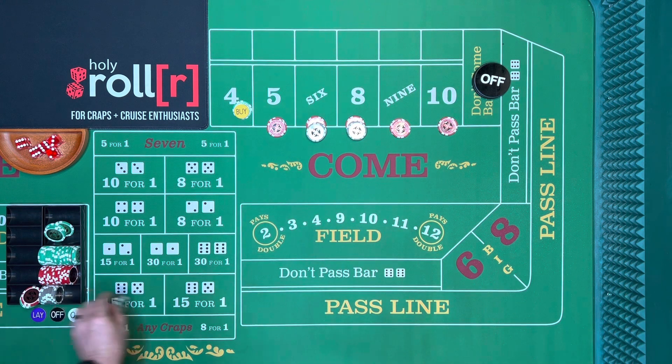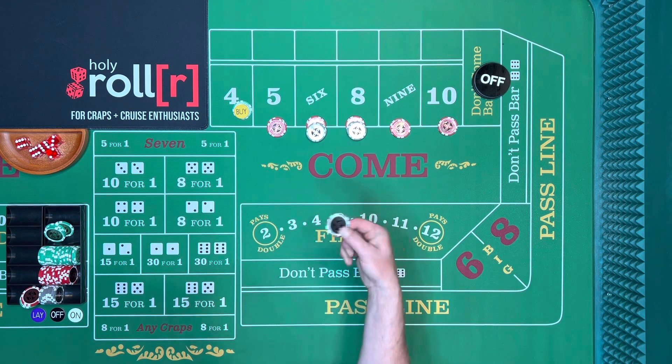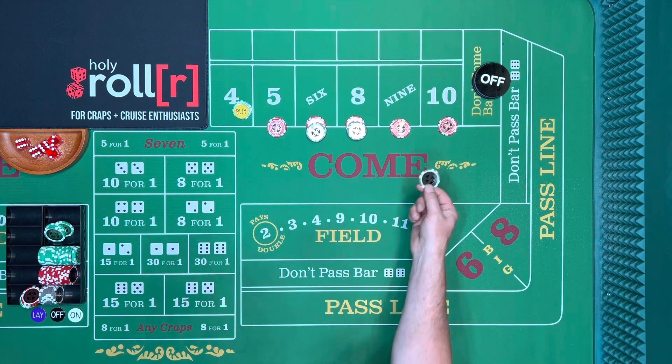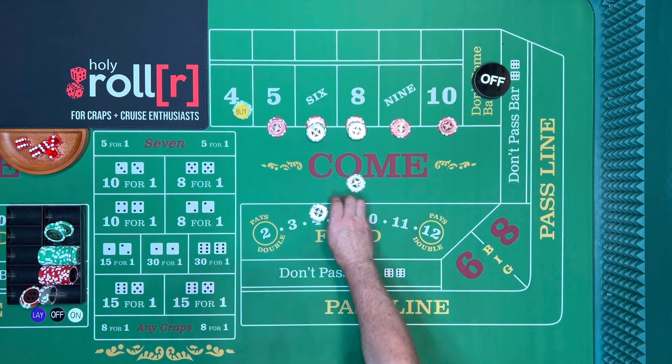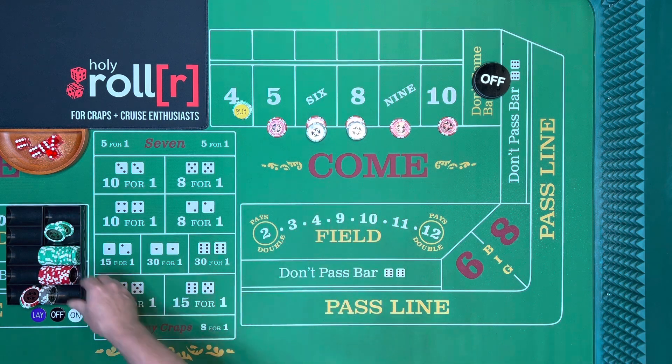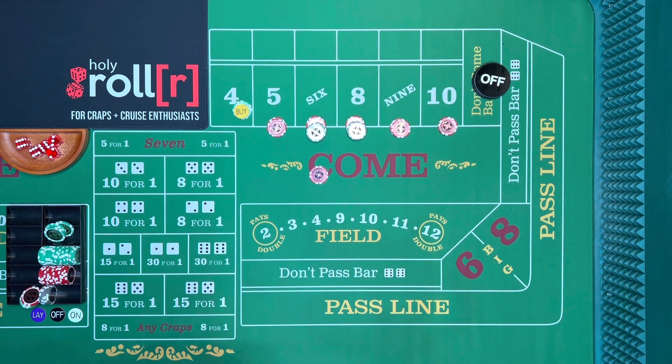Let's say we're here: ten, ten, twelve, twelve, ten, and twenty-five. If a four hits, throw in one. Five or nine, throw in one. If a ten hits, say 'buy it' and get ten back again. If a six or eight hits, throw in four and take it to thirty. If you don't have four, throw in five and say 'take it to thirty' — you get one dollar change.